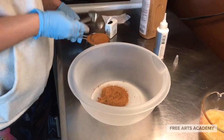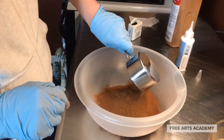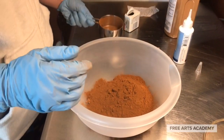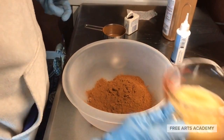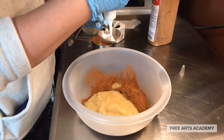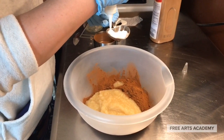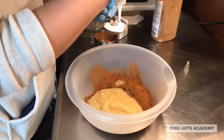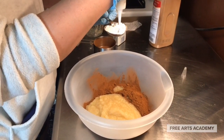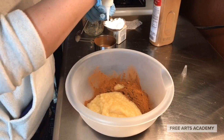Let's begin by putting our teaspoon of ground nutmeg or cloves in the bowl, and a cup of ground cinnamon. Next we'll add three-quarters cup applesauce, then two tablespoons of white glue. It takes a second to get in there, but it's worth it — it's going to hold these together and create a little bit of a shine.